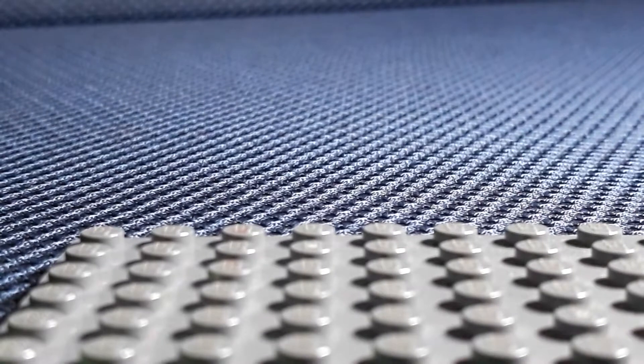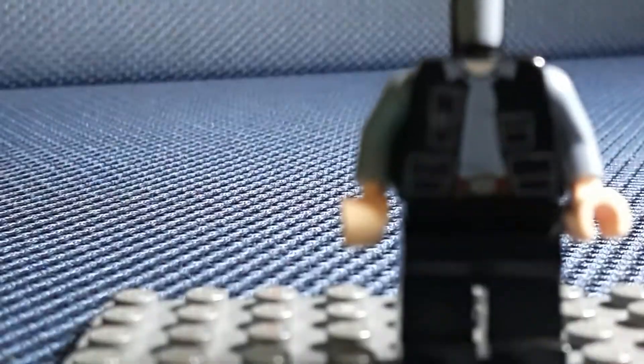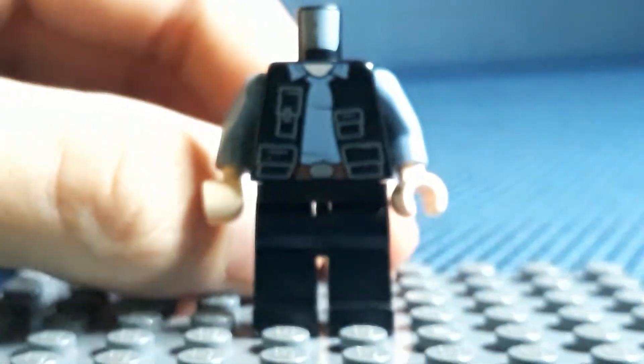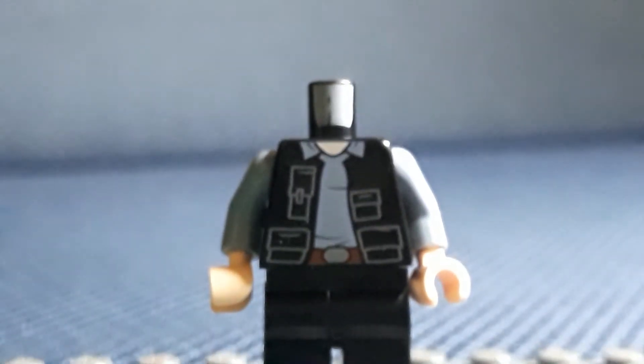This was basically a one-minute figure because half of it was given to me. The head, torso, hands, and legs are all from the advent calendar from 2019. I put it on my Christmas list and got one. This is all from the rebel trooper from the advent calendar - yes, they have multiple different advent calendars. I think I got this from last year, but yeah, it's all from the rebel trooper.